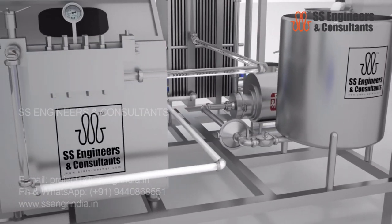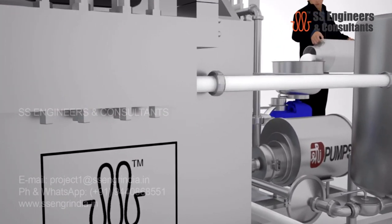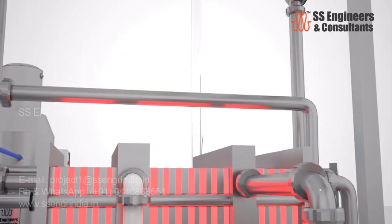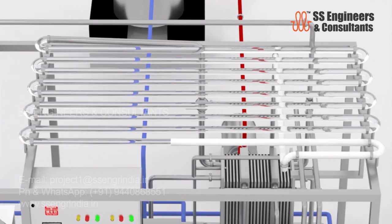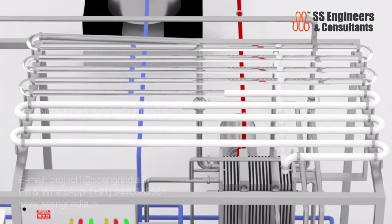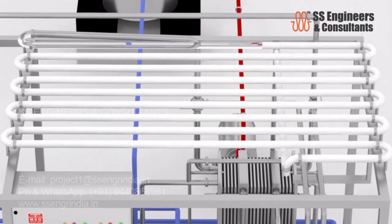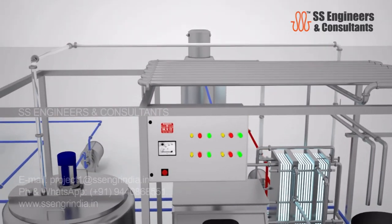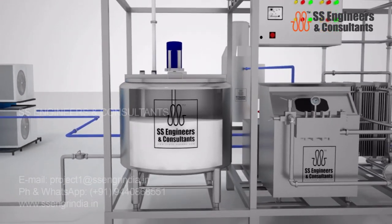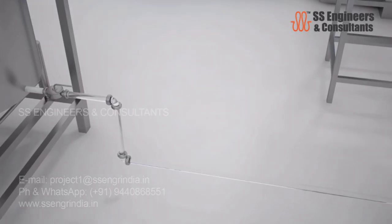Homogenization of milk is done at two stages with high pressure to attain uniform structure and taste — this process is called standardization of milk. The milk is held for 15 seconds through the holding coil provided with the pasteurizer, completing the pasteurization process. The pasteurized milk is then rapidly cooled back to four degrees Celsius, using chilled water from the ice bank tank circulated in the pasteurizer.